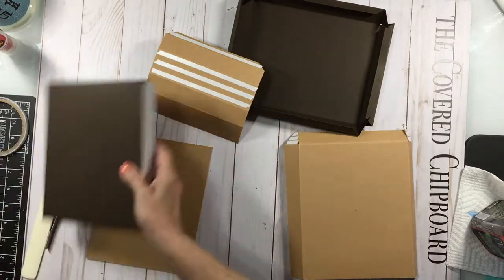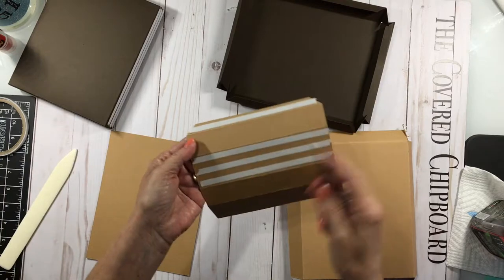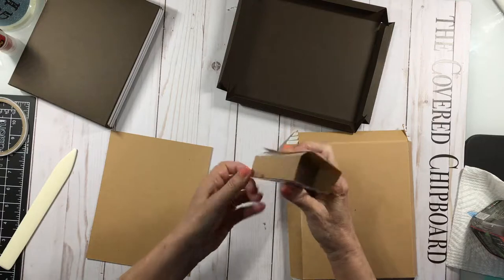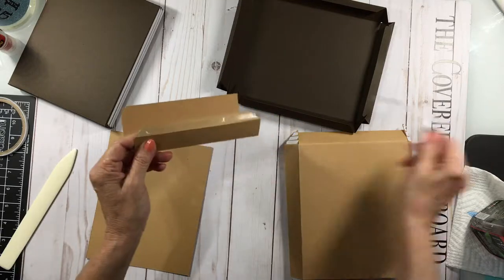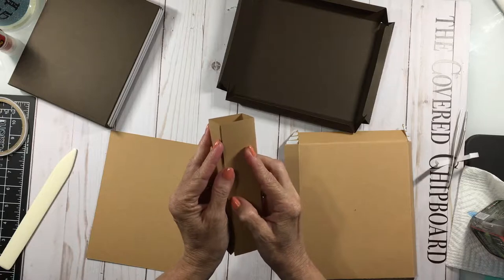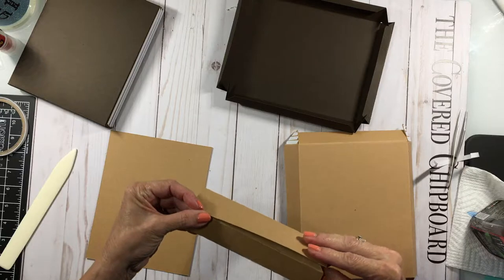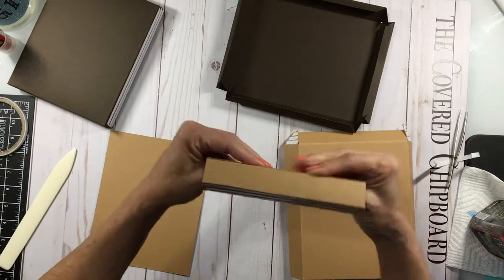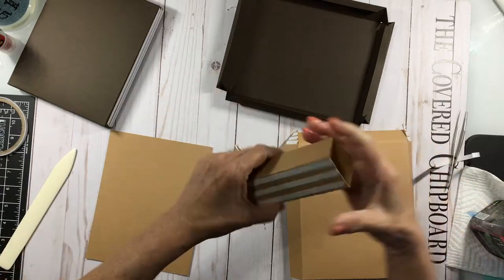For this brace piece, the first thing we're going to do is fold it all inward — it's just going to make a little sleeve so we can go ahead and connect that. It doesn't have to be perfect because it's not going to be seen.